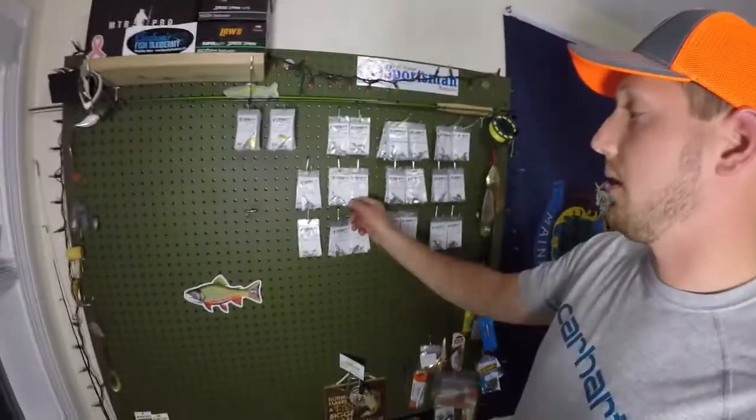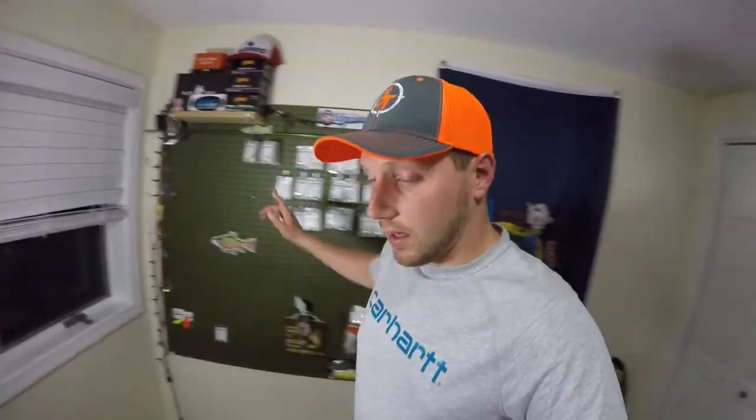If you're interested in buying one right now, just send me a message on the Facebook page and I can get you hooked up. I don't really have a website yet. I hope this video was helpful, guys — give it a thumbs up, subscribe, check out my Facebook and Instagram pages for my lures, and we'll see you next time. Thanks guys!